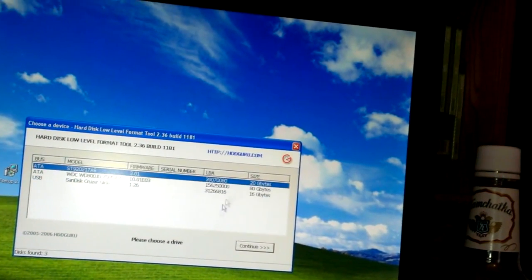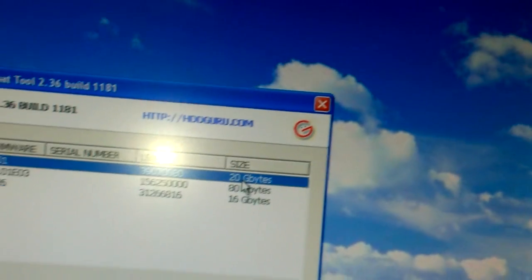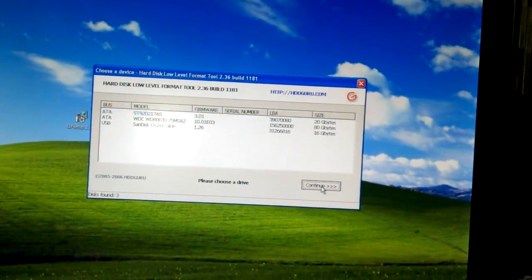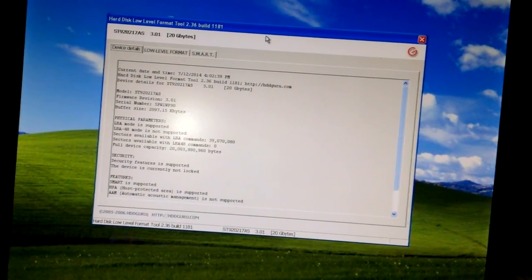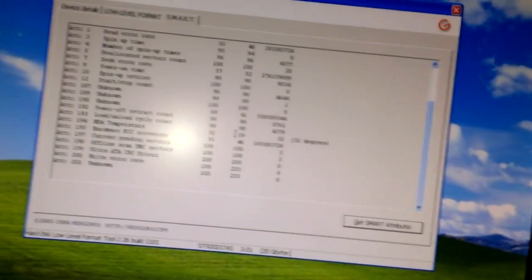My 360 hard drive is only 20 gigabytes — you can see it right there. You want to select that and then hit Continue. Then go up here to Low Level Format, or you can go to SMART Data and check out the SMART attributes.